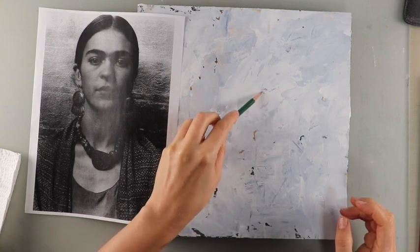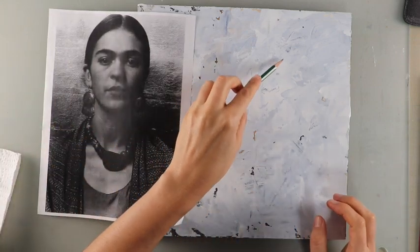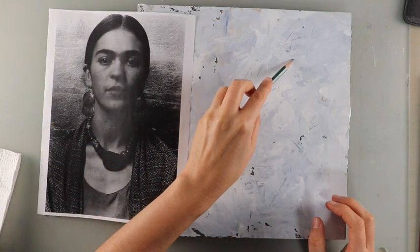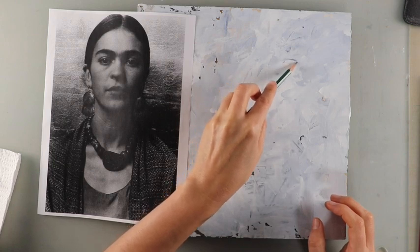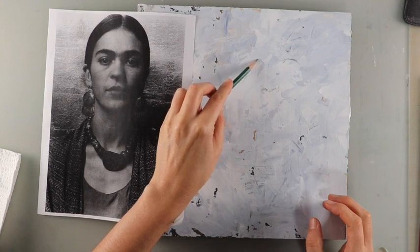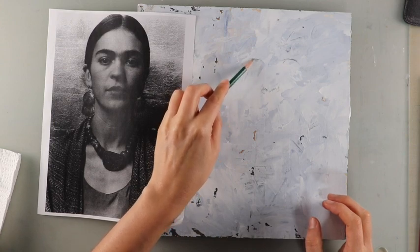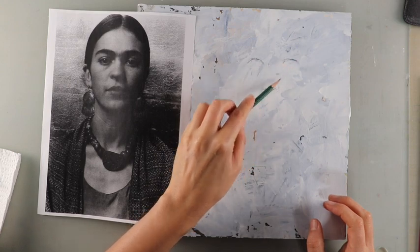I'm drawing on the face here. I love painting and drawing Frida Kahlo, and my intention is not to have the painting look exactly like her, but just to be inspired by her beautiful face and follow some of the shadows and highlights in the picture to kind of guide me.